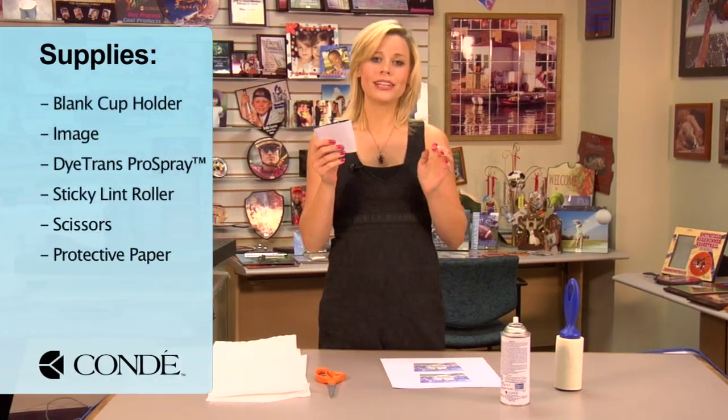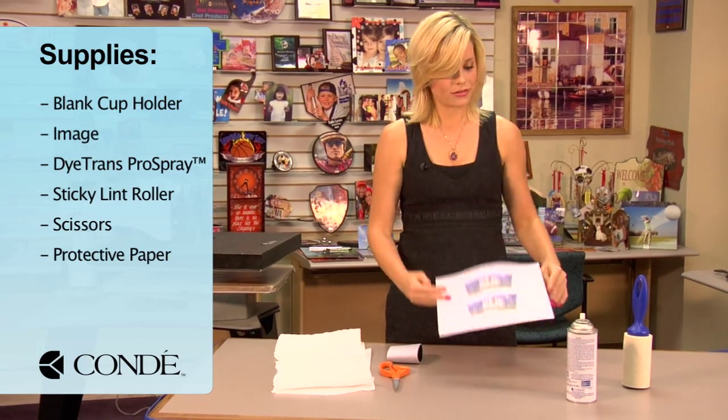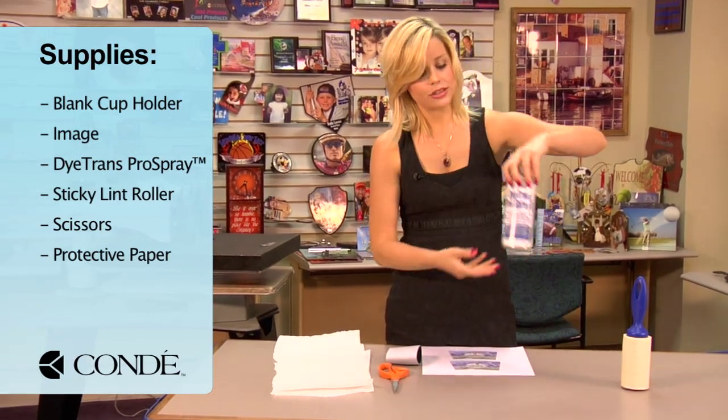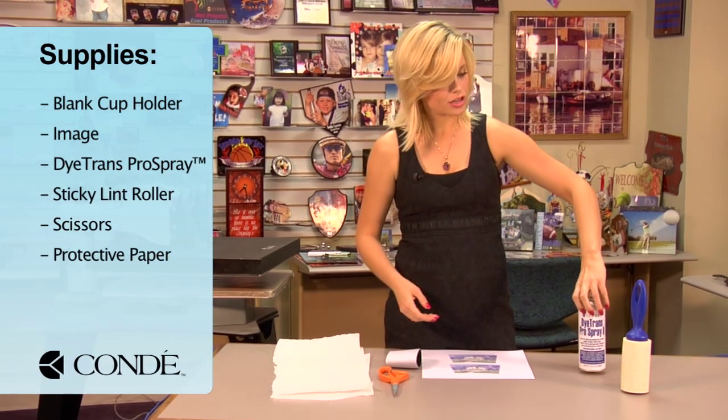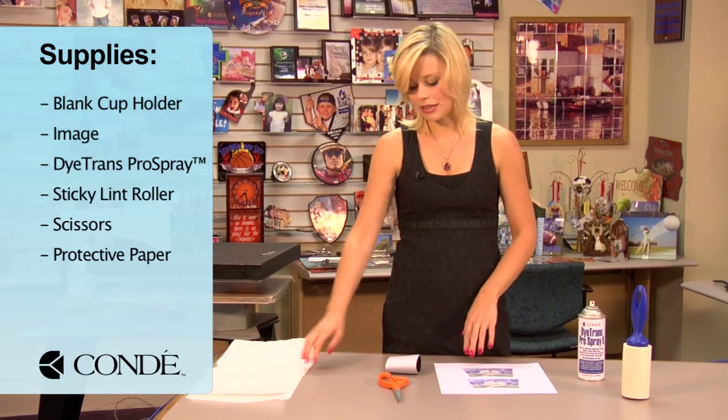First, you have your blank cup holder, the image you'd like to display, some Condie Diatrans Pro Spray, a sticky lint roller, scissors, and a few sheets of protective paper.